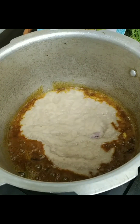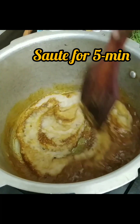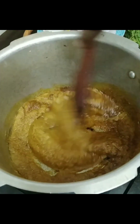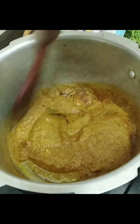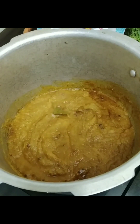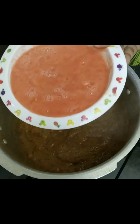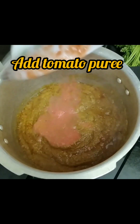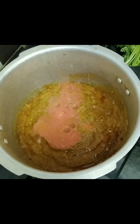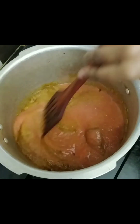Then add the onion paste which we have already made. After adding onion paste, sauté it for five to six minutes until the raw smell goes. After cooking for five minutes, add tomato paste or tomato puree. Cook this for another five to ten minutes on medium flame, or you can close the lid of the cooker until it is well cooked.